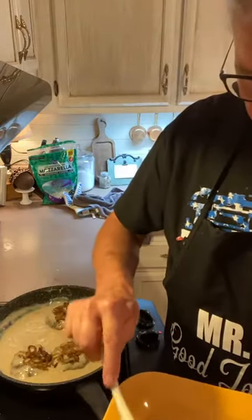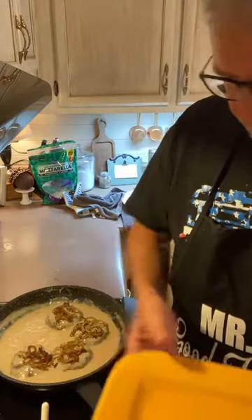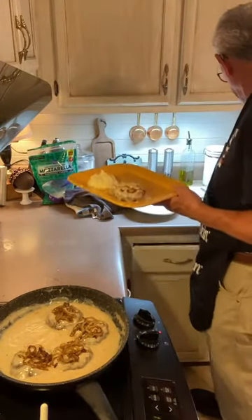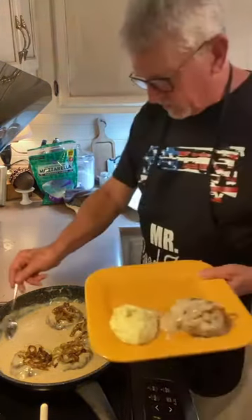Let me get this plated up for you here. I have a spoon here to get some gravy.